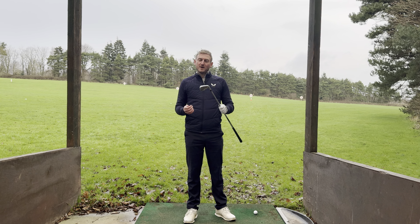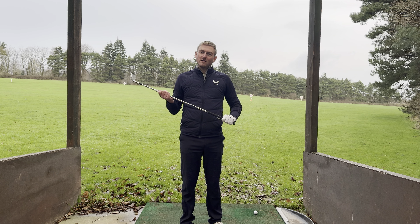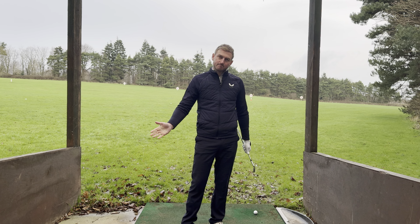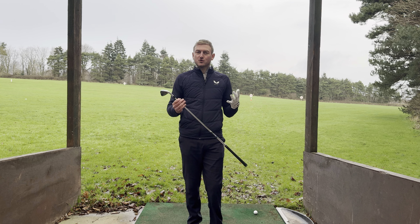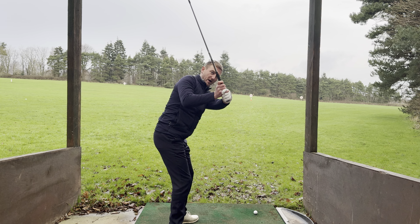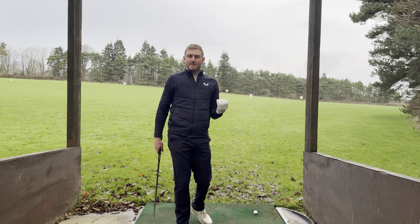Happy New Year everybody, I hope you had a great festive period. Today's video tip is going to be based on how we can start to understand how to deliver the club a little bit more consistently into the ball, especially if you're someone who struggles with the classic move of coming over the top in the downswing and cutting across the ball at impact.